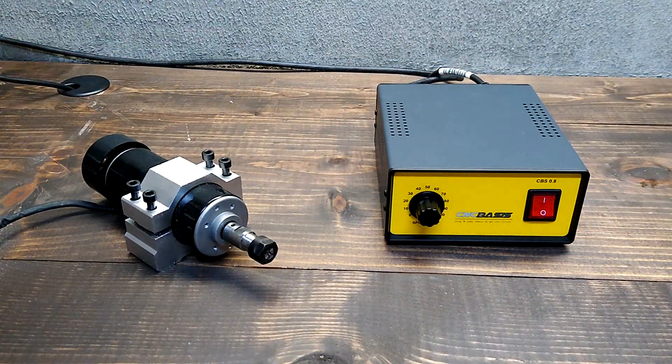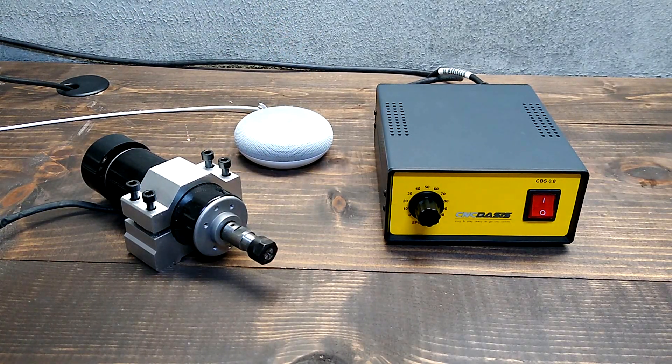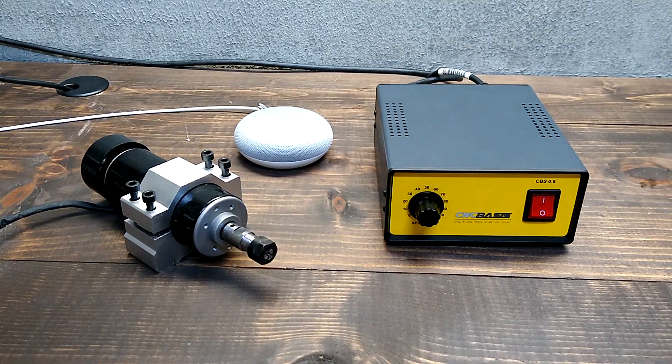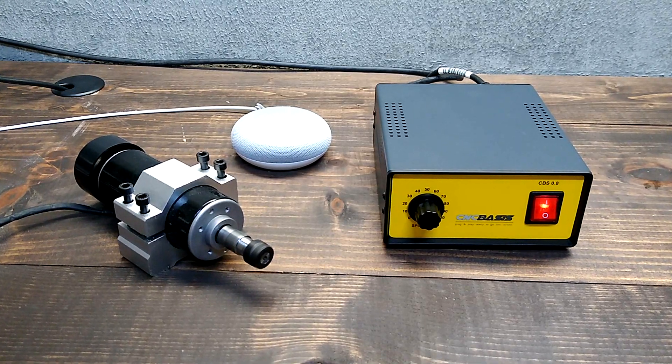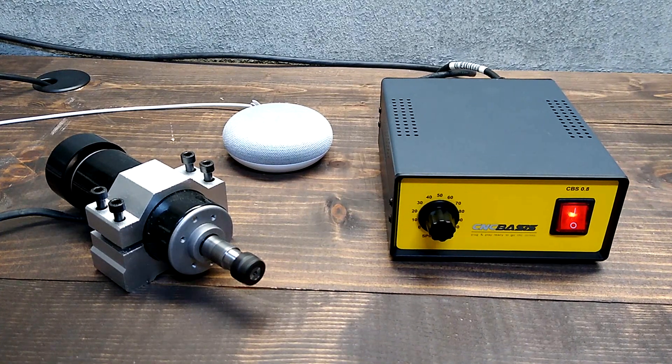Or even better — Hey Google, turn on the spindle. Okay, turning spindle on. Hey Google, turn spindle off.